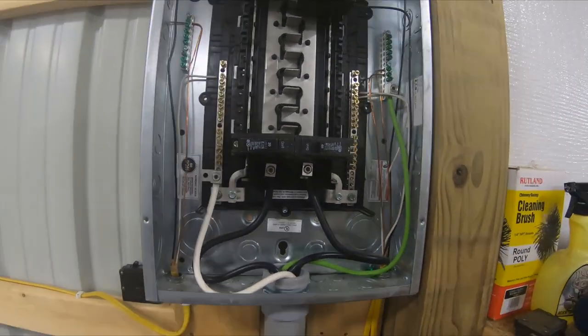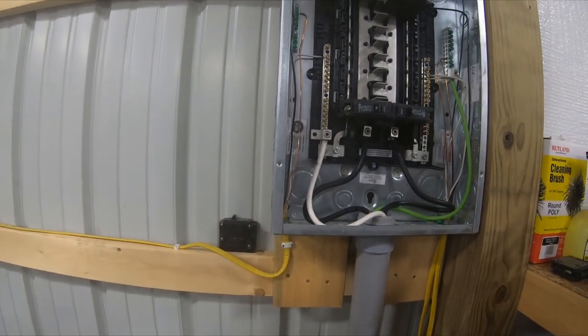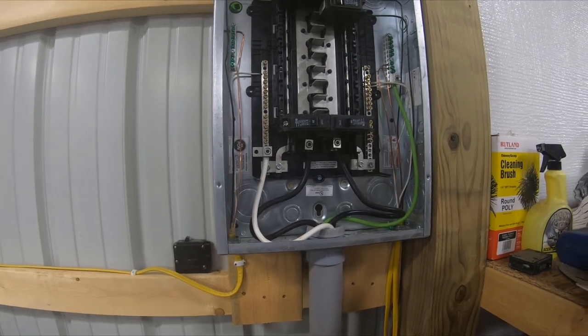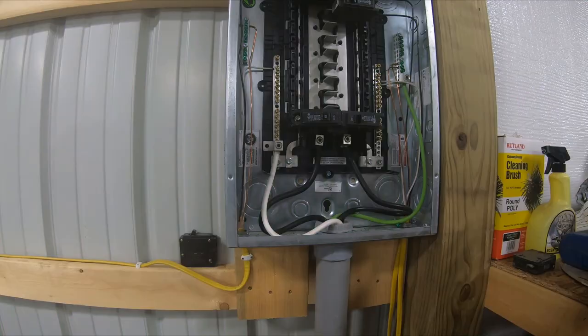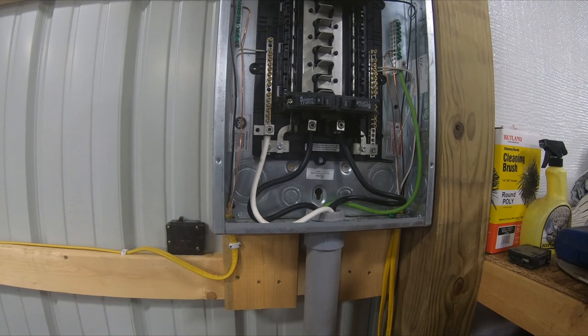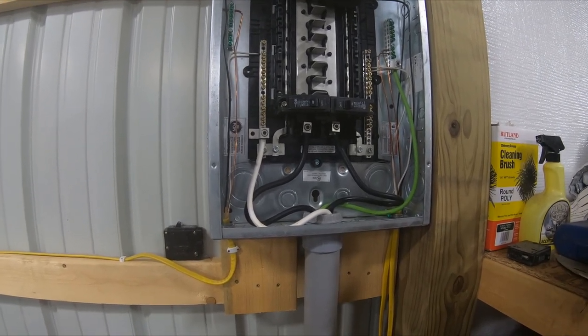I went with the cheaper option of putting in a 100 amp panel without a main disconnect up here, for the simple fact — I mean, why do you really need a main disconnect up here? In my opinion, you don't. I'm not going to be running a welder, air compressor, and all that stuff at the same time, so I didn't have the power needs. Some of you might, I don't know.